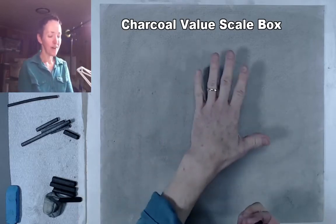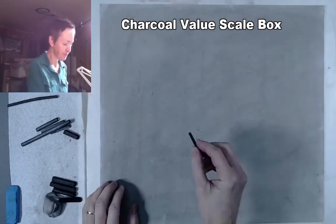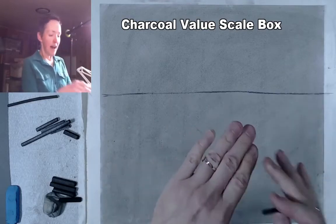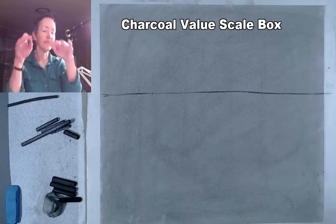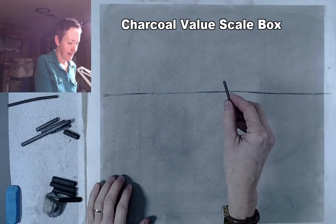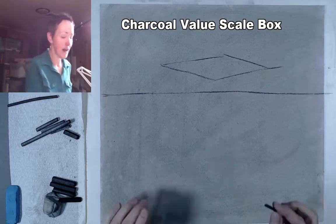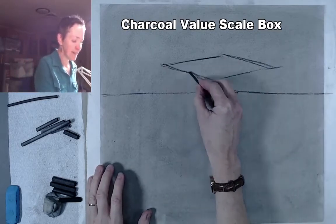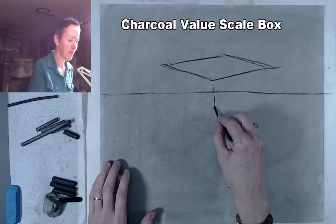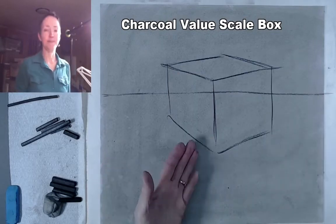So we're going to start out with our vine charcoal. I've already pre-toned the paper using some vine charcoal and buffed it all the way to the edges. I'm just going to make up the scene — put in a really simple eye-level line that represents the edge of a table so we can get another value up here different from the value hitting the tabletop. Then I'm going to draw a really flattened diamond shape to represent the top of this box.